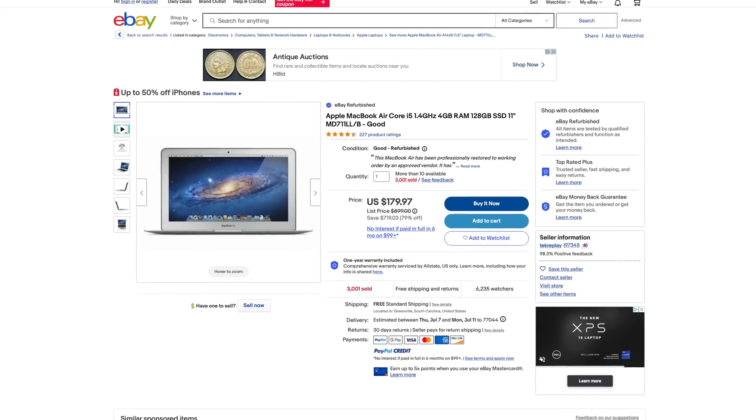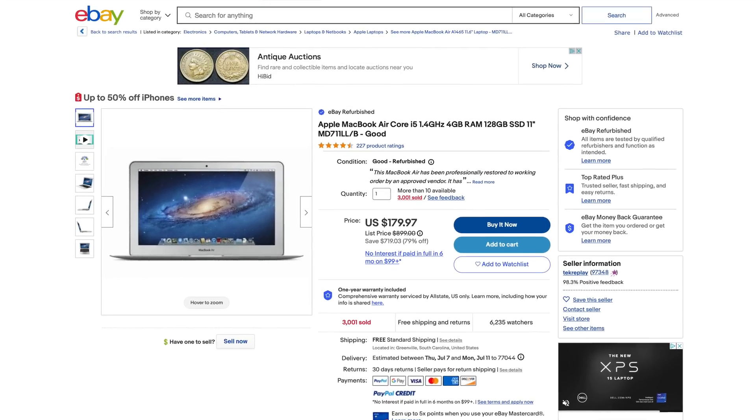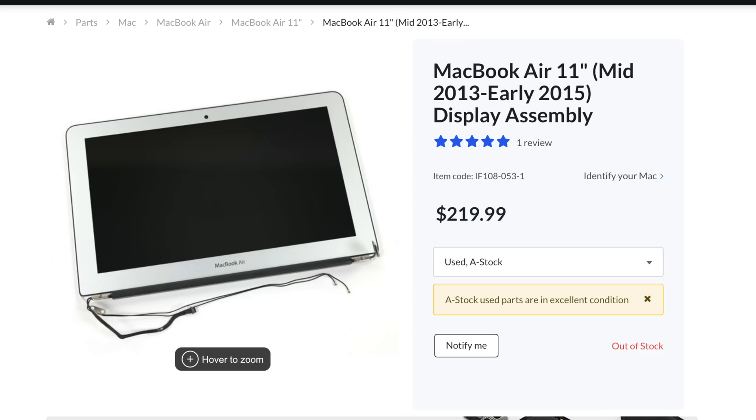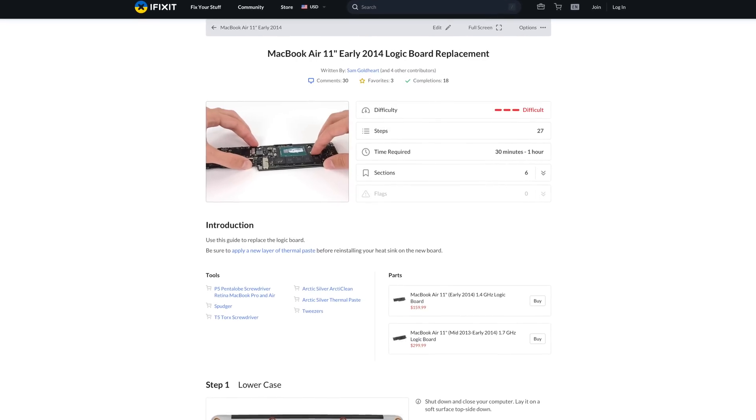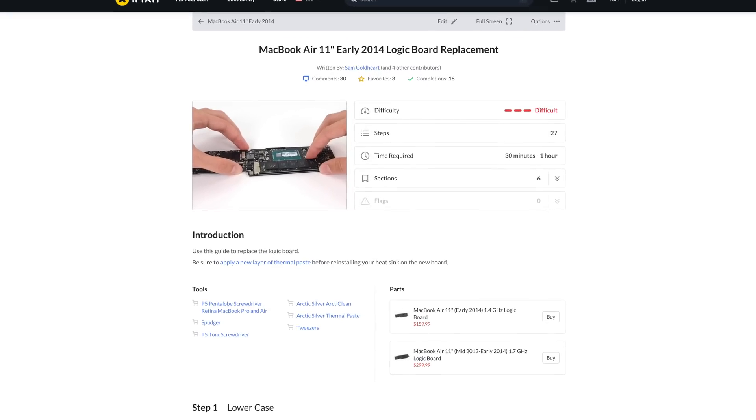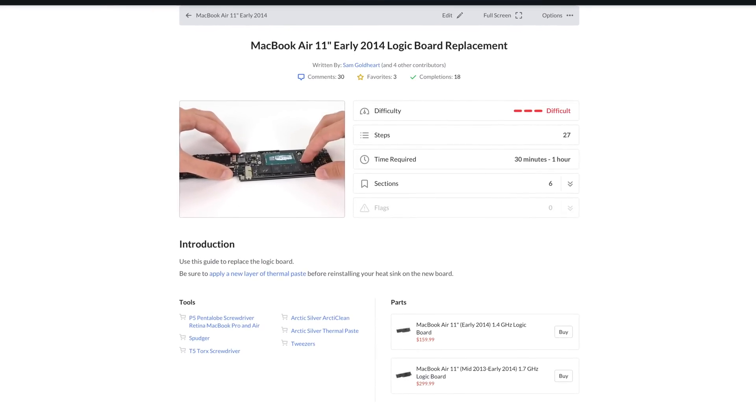First, I want to acknowledge that some repairs just aren't worth it. Right now on eBay, these 2014 11-inch MacBook Airs are going for almost $200. Replacing something like the display or the logic board on this laptop, or doing a time-consuming repair, could be expensive, stressful, and in the long run not worth the benefits of the repair.